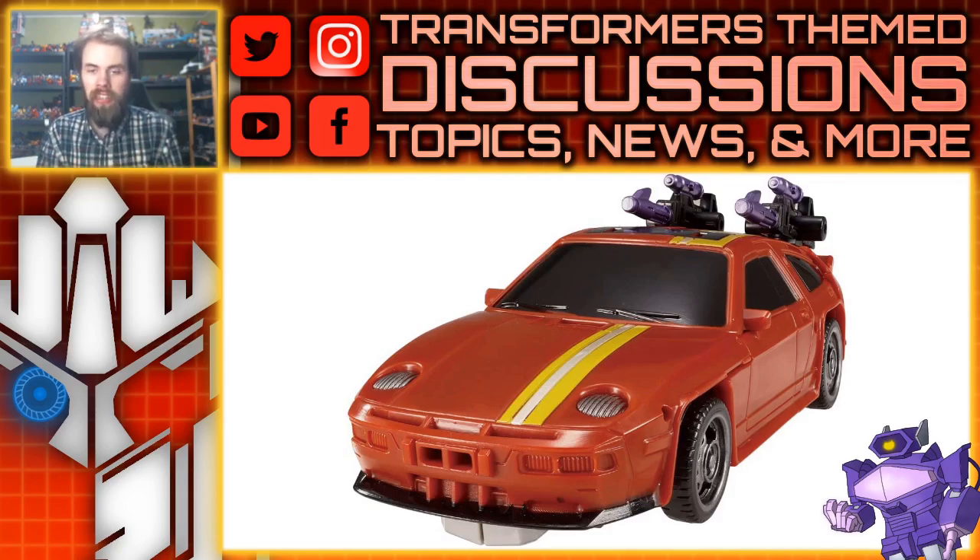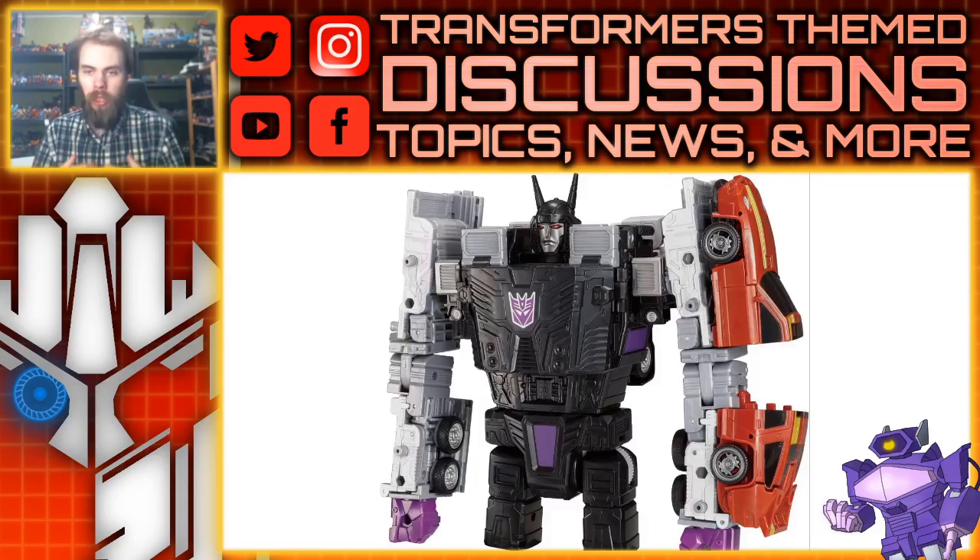Starting off with the alt mode, it looks like Dead End — he's got that Porsche style. I definitely do like the round headlights; that's something inherent to the Porsche design, and I love the yellow stripe on top with the silver down the middle. The front does look pretty good, and you can attach the two guns on the back. They're a little more harpoon-shaped but that's pretty cool. We also get to look at the combined mode where he transforms into the arm, or just slaps onto the arm, and that looks fine.